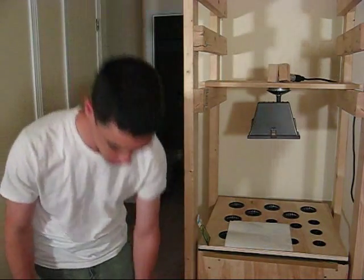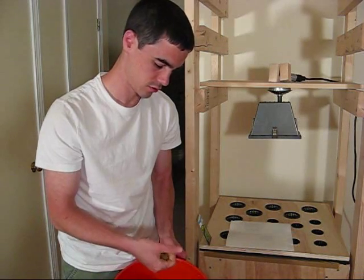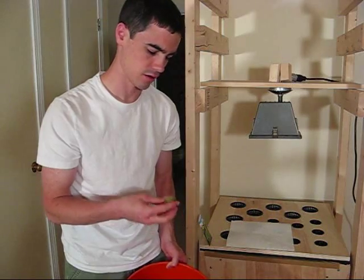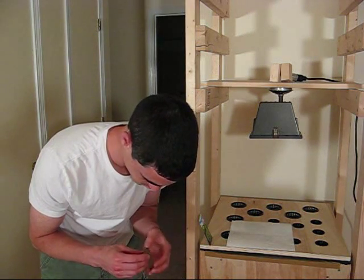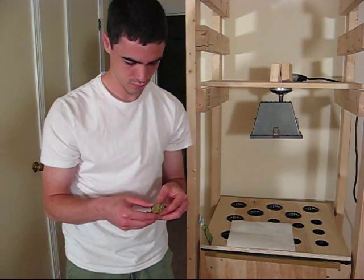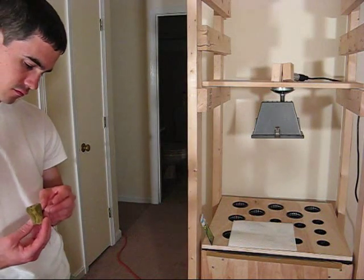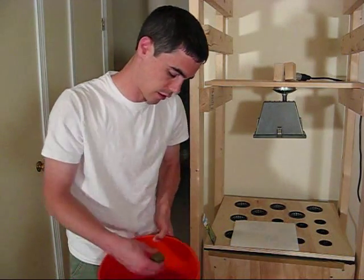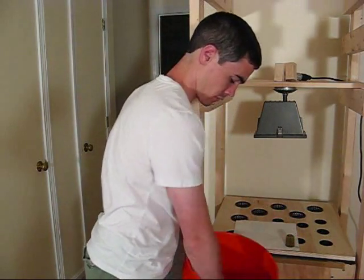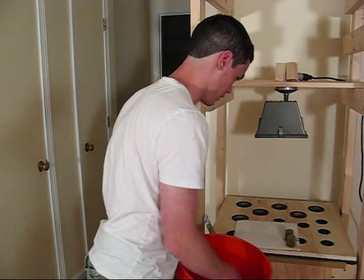Now that the rockwool plugs are done soaking, their pH should be good. I'm not going to test it. I'm just going to take them out and squeeze the water out — I saw a source online that said you should squeeze most of the excess water out. I'm going to place them on this mat here. I need 16 of them. The ones I don't use I'll leave somewhere to dry out and put them in a plastic zip-lock so I can use them later.